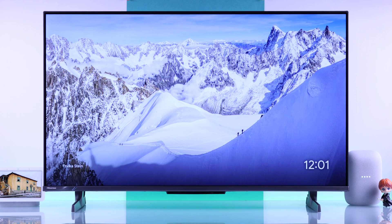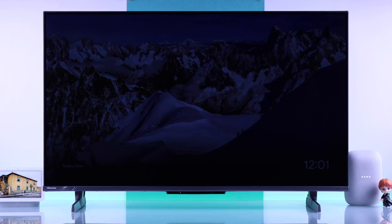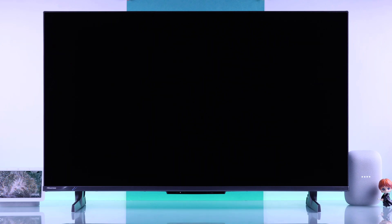Hey Google, turn off Hisense TV. Hey Google, turn on Hisense TV. Sure, turning on the Hisense Google TV 4K.